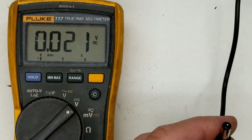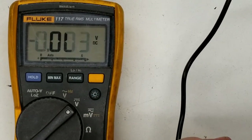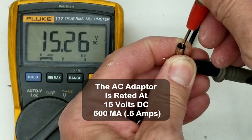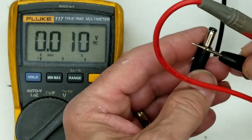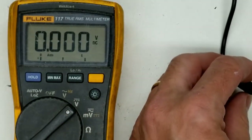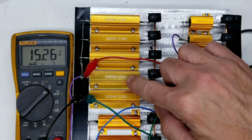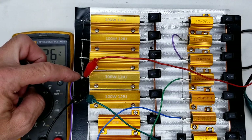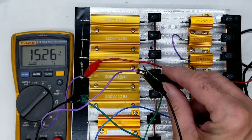The power supply is connected and the power is on. We're reading 15.26 volts on the coaxial power plug of the power adapter. Now let's get the dummy load out and put some load on it. I've connected two 12-ohm resistors in series, with the positive going to the purple lead from the center of the coaxial conductor.